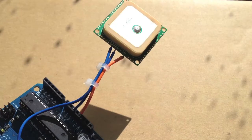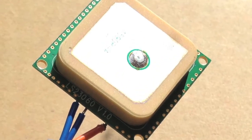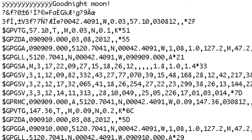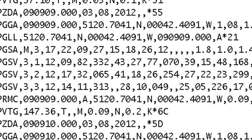For our next trip we want more accurate information. So Gerry has put together this GPS chip connected to an Arduino computer. Here's Gerry, who's done all the programming and assembly. It produces data like this, so the challenge is to make sense of it.